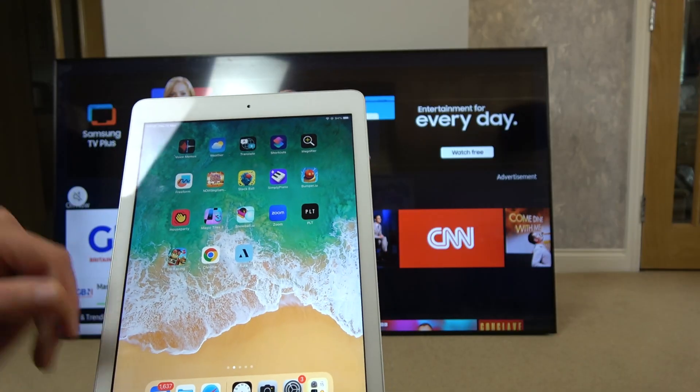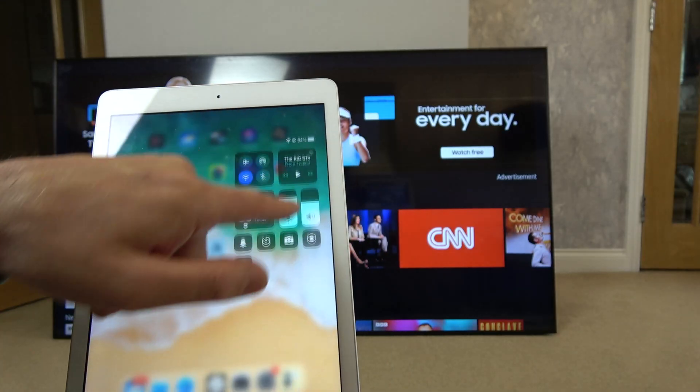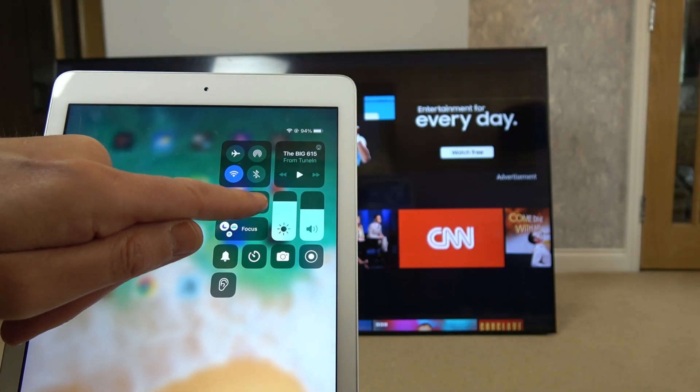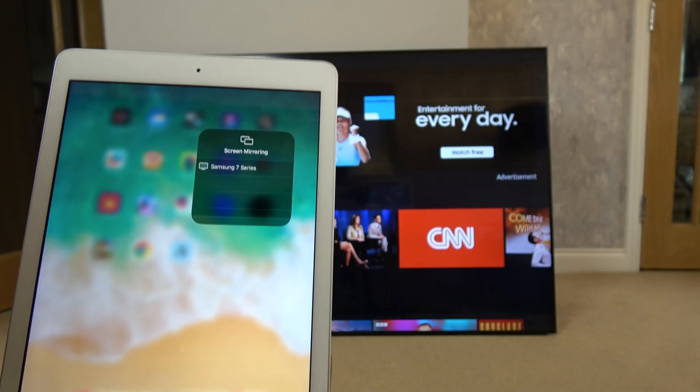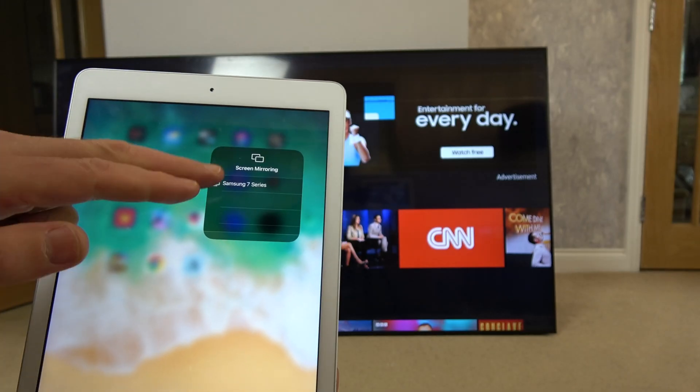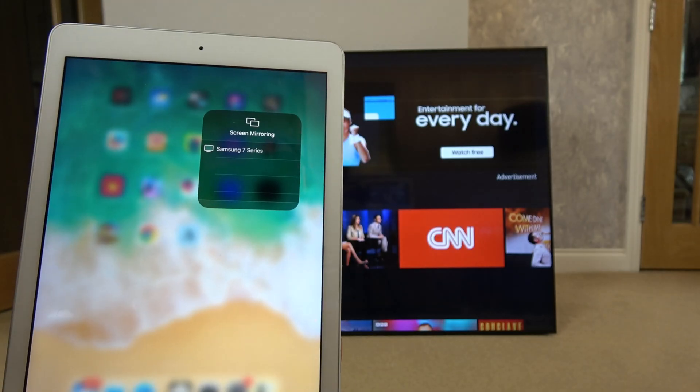Once you've entered that code, from then on all you have to do is swipe down from the top and you'll see this little icon here. Tap that and it will bring up the TVs you can connect to. Right now you can see Samsung 7 series — it might come up with other TVs as well.